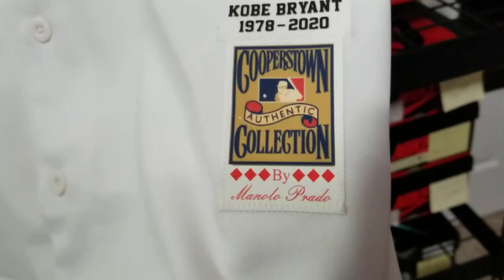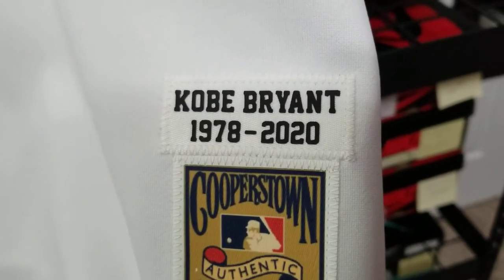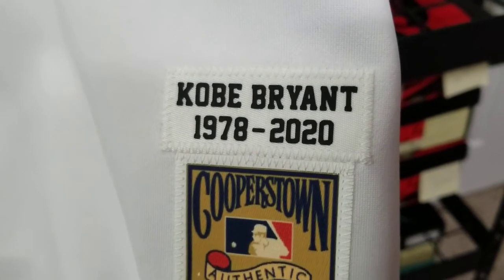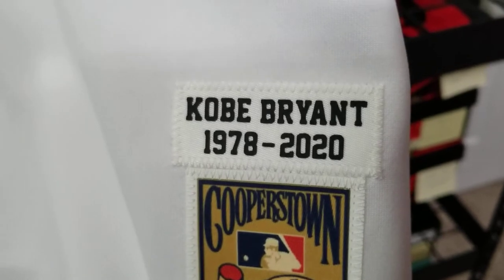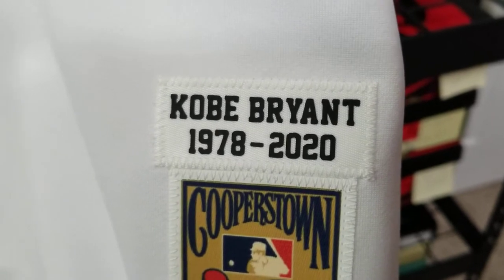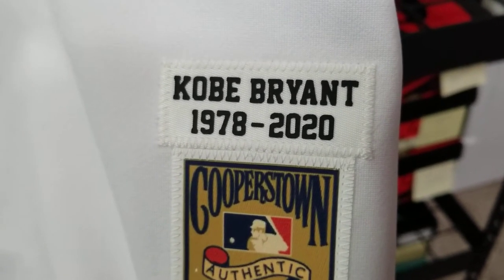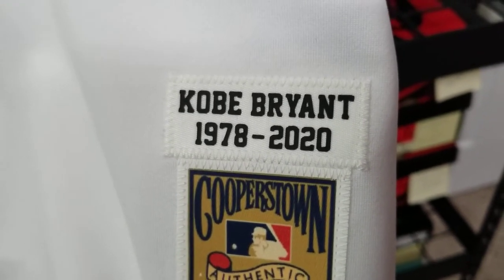We go to the jock tag — of course the Cooperstown Collection by Manolo Prado — and the Kobe Bryant date tag: 1978, the year he was born, and 2020, the year he passed. Rest in paradise. These letters are actually reflective as well. The Kobe Bryant 1978 through 2020 lettering is reflective — if you keep swiping on my page you'll see and catch the reflection.